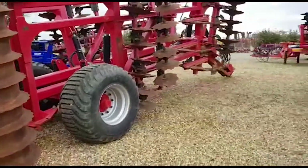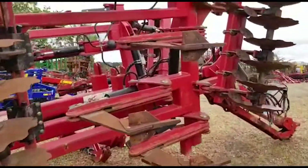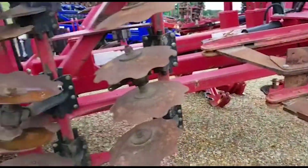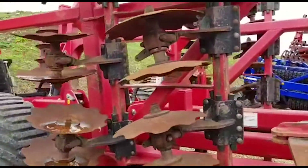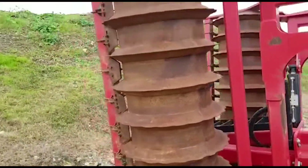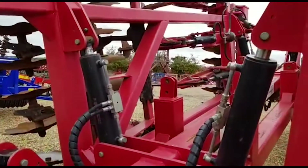So you have a set of discs at the front, and then you have auto reset tines, legs, subsoiler legs, and then you have two rows of discs like you'd see on a trio of pairs. Then you have their giant multi-packer on the back. So nice, clean, genuine example.